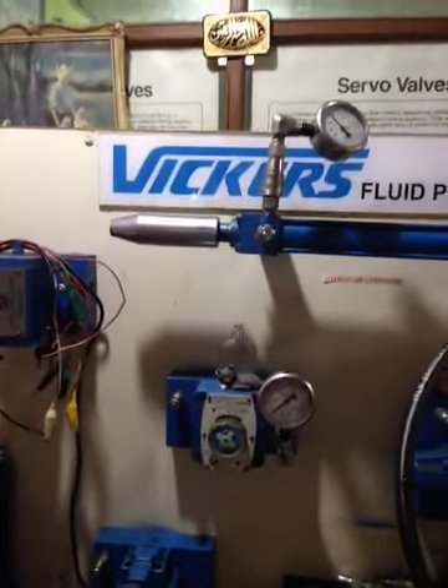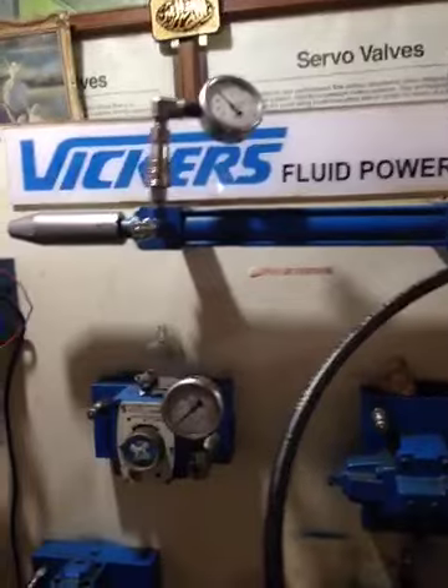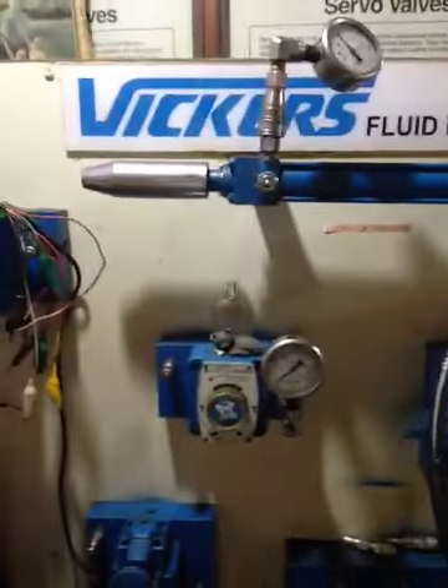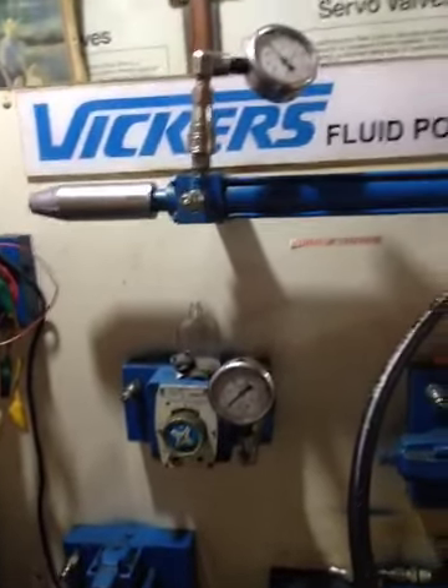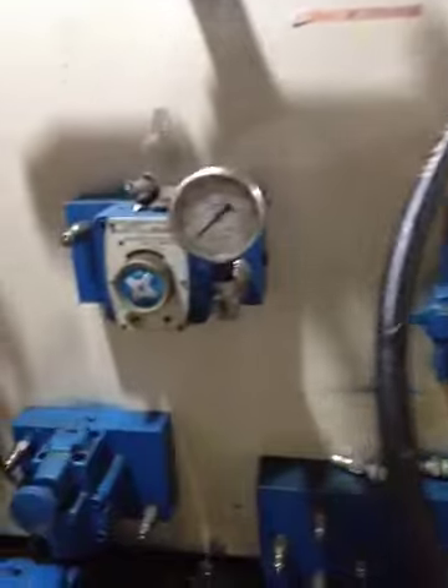We will give you another video on the different circuits. This is video one for the Vickers Fluid Power Trainer from Sunny Enterprises. Contact: 0312-4225402. These are different pressure gauges installed at different positions on the machine.